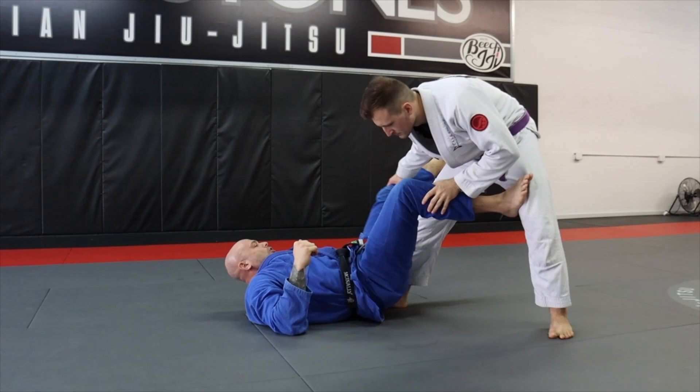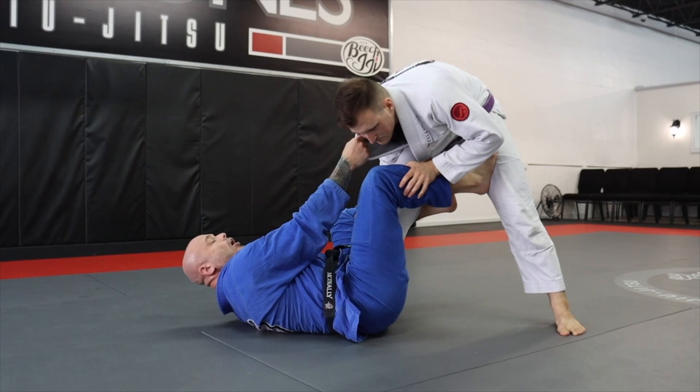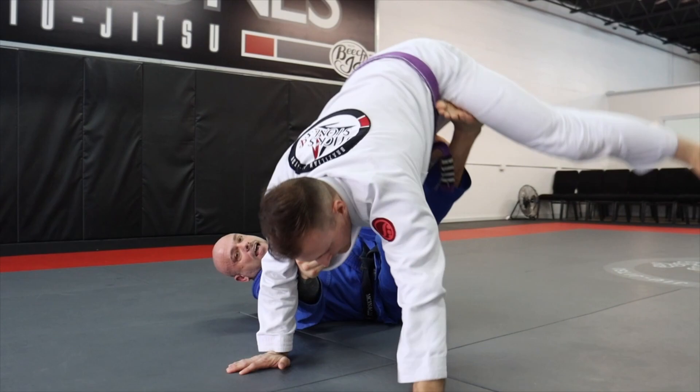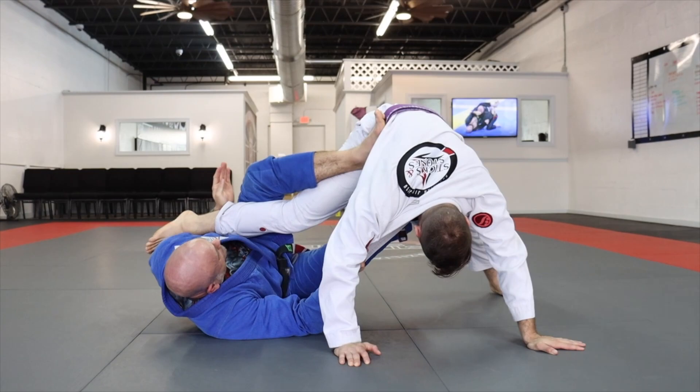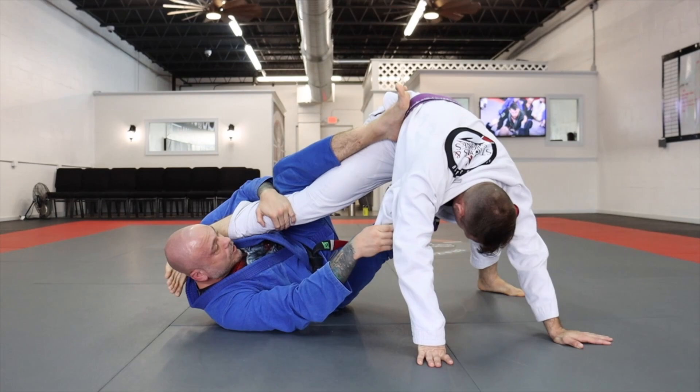Starting again in De La Riva guard — I've got my De La Riva hook deep in here, the pant grip, and the collar grip. I'm going to pull my knees to my chest, elevating my opponent and putting their hands on the ground. This allows me to swap my leg around into the single leg X position, then dive my hand underneath the foot and pull it up to my shoulder.